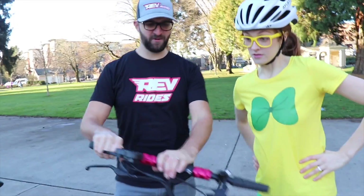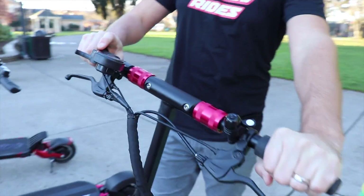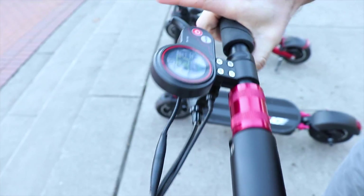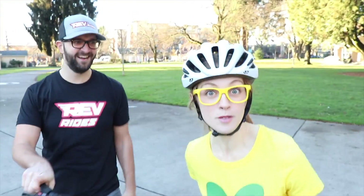Hi, kids! Can you tell me about the scooter, Nate? Sure! So it has a handlebar up here where you can hold, and then it even has a power button because this is electric. You push the power button to turn it on, and then you can pull the throttle and go! Whoa! That's super easy!